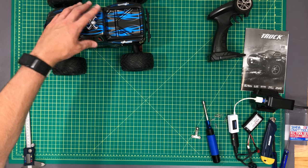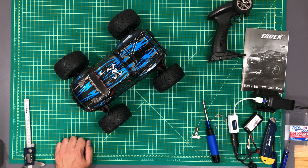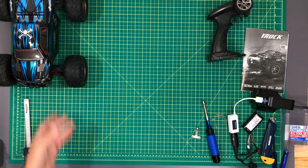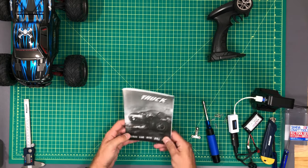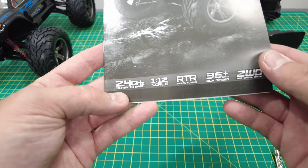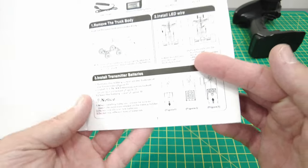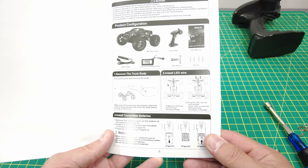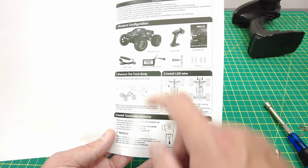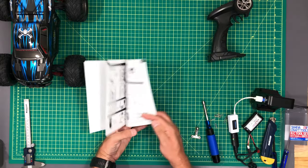I'm going to get some double-A batteries and throw them in the transmitter. Once the battery is charged up we'll go out for a rip with the Wild Challenger Turbo. Almost forgot — let's check this manual. It literally just says 'TRUCK,' ages 14 plus, 2.4 gigahertz, 1/12 scale, ready to run, 36 km/h, two-wheel drive. In the box you get the truck, transmitter, manual, four body pins, a hex wrench, lithium-ion battery, and USB charger.